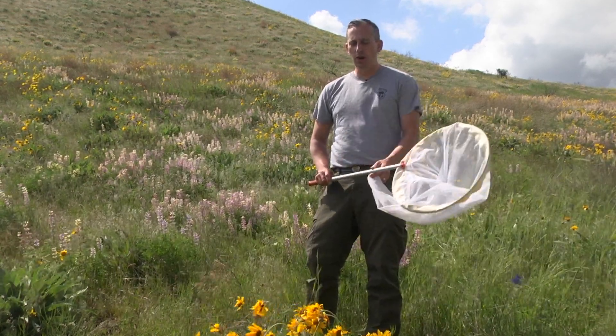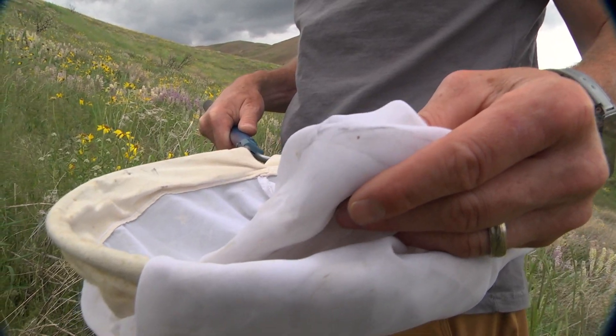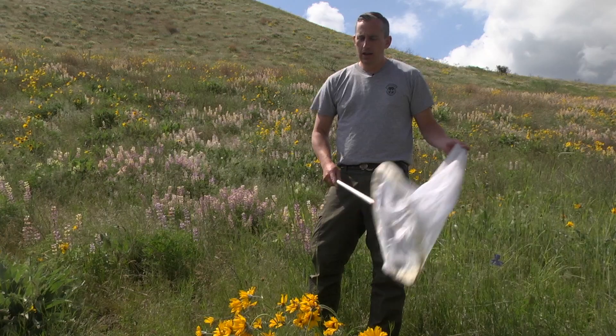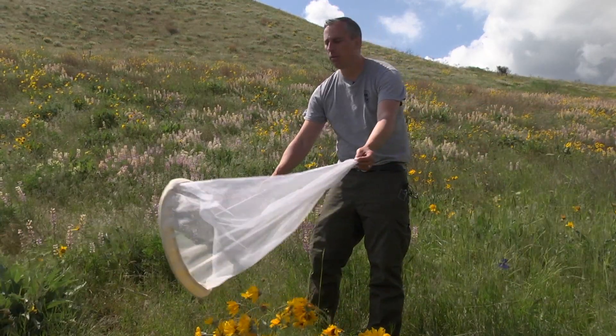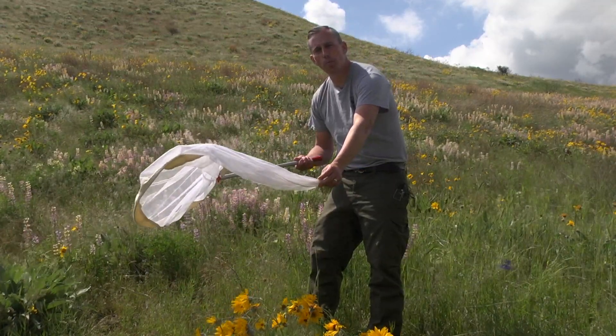When you're out collecting your bumblebees you want to make sure you're doing it carefully, but you also want to make sure you're doing it with a technique where you're actually going to be successful in capturing the bumblebee. The best way to do it is to come from the side — you'll actually sweep over the tops of the flowers, but the most important part is to make sure you follow through and have the net droop over the side of the rim.